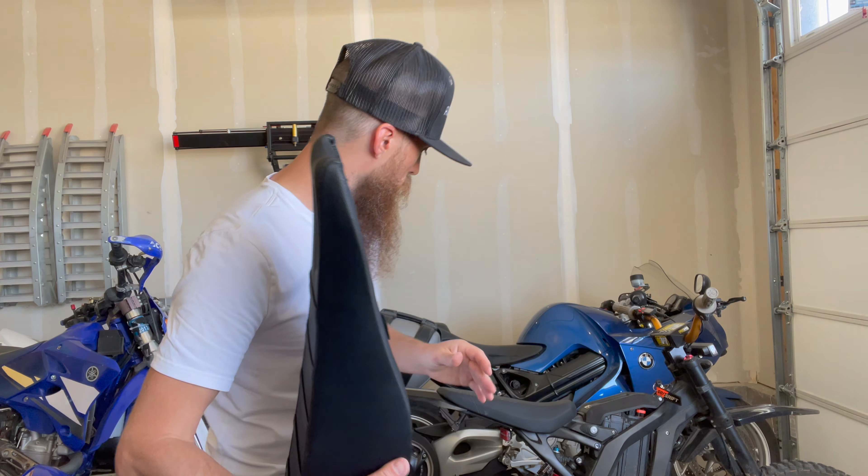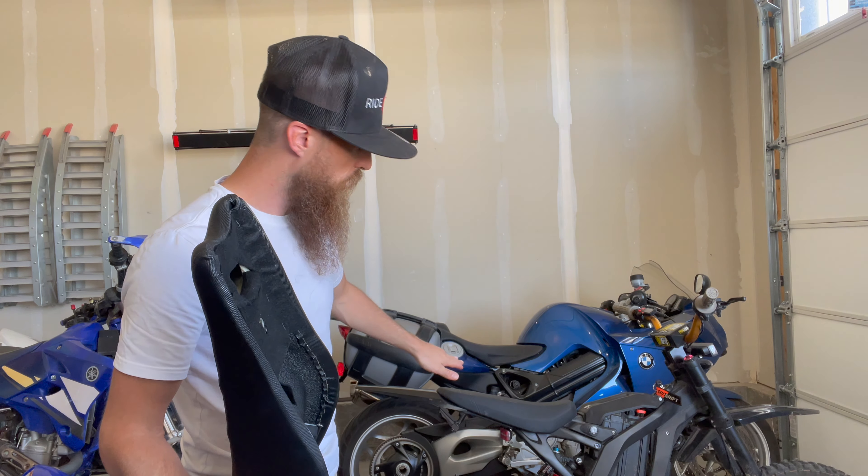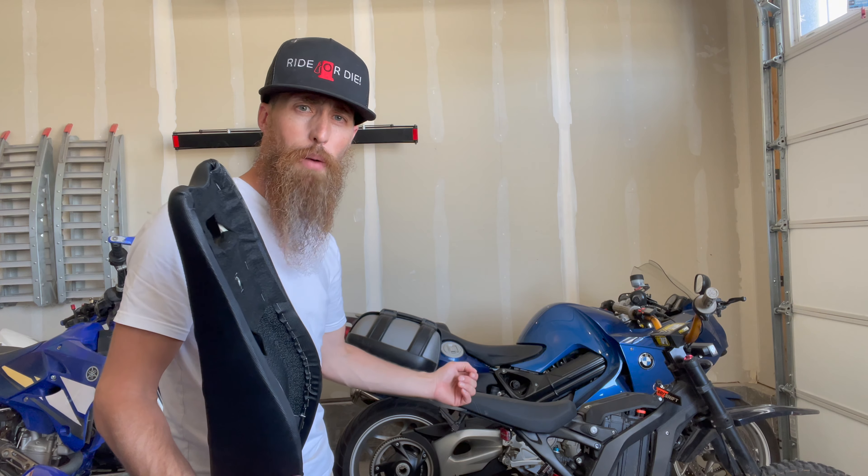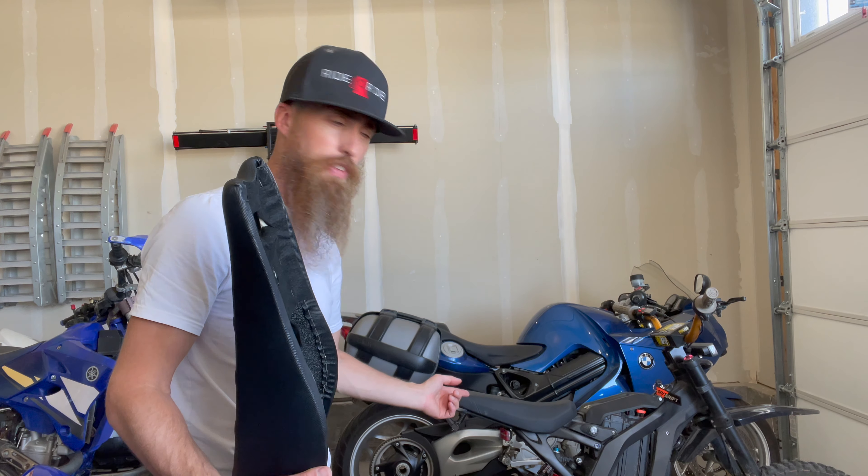So first step, we're going to need to take off the existing seat, which also means we have some of these really annoying pins to pop out. So we'll show you a closeup of that.